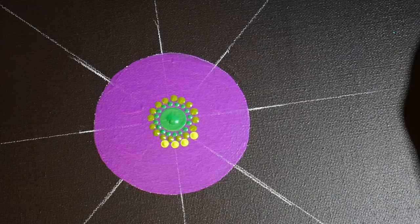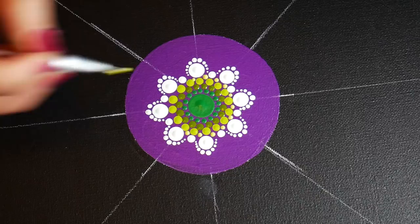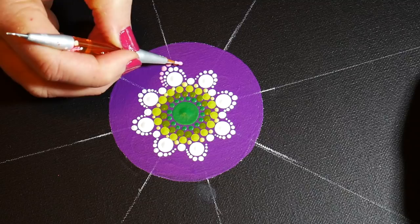Then I added some white dots on the guidelines and walked around those dots with white. Now I'm just filling in a few light green dots before I walk a second row in the pink.